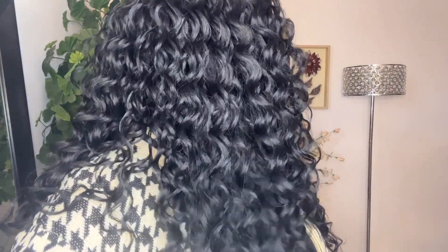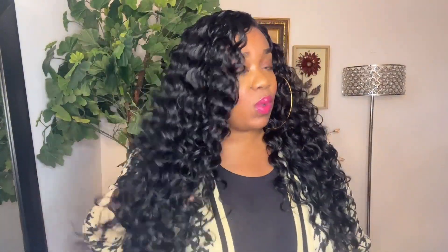So just keep that in mind if you want to buy it. You do get your two combs on the side, one in the back with the adjustable straps. There is no elastic band. The curls are just beautiful and vivacious — I do love this wavy pattern look. It's super cute.